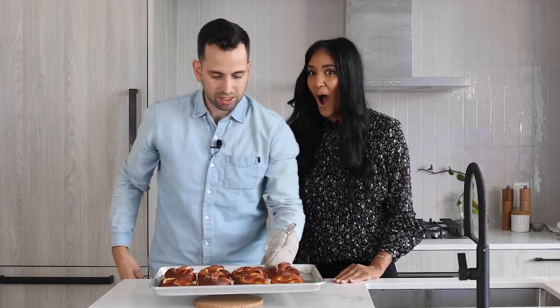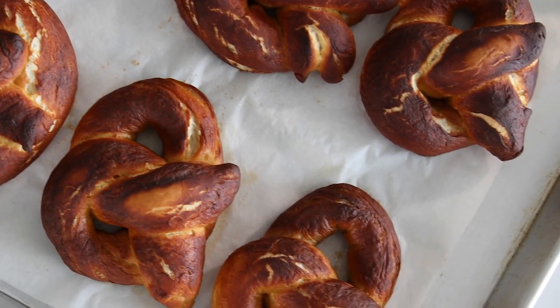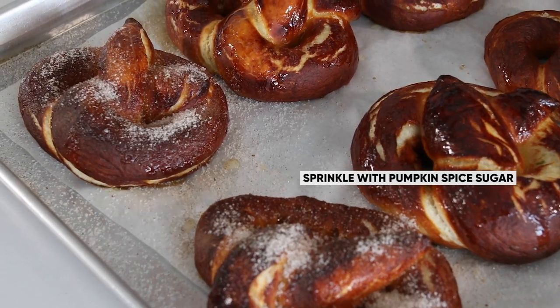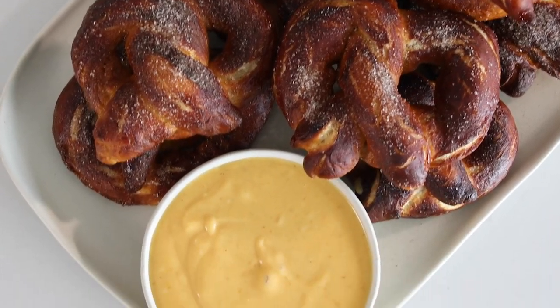The pretzels are baked — they look amazing, smell amazing, and are the perfect brown color. Now let's turn them into pumpkin pretzels. To finish these off, we're going to brush them in some melted butter, then coat them with that sweet pumpkin spice blend. And there you have our pumpkin spice pretzels with our pumpkin cream cheese dip.